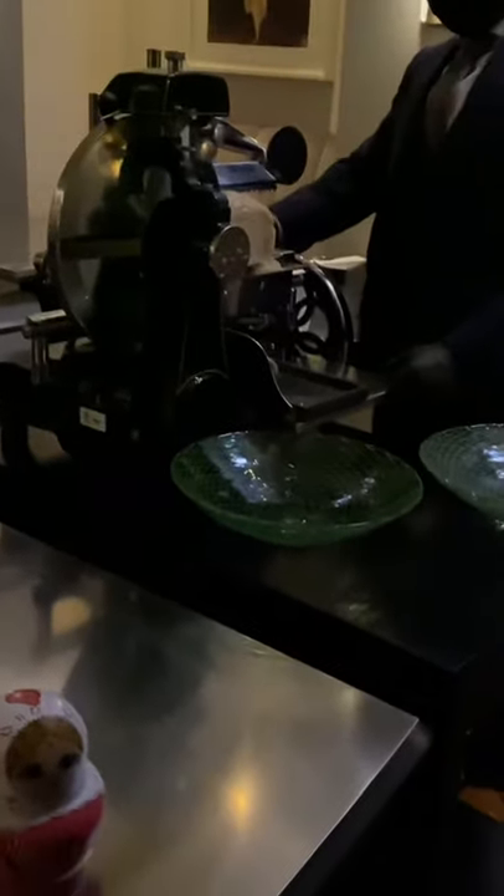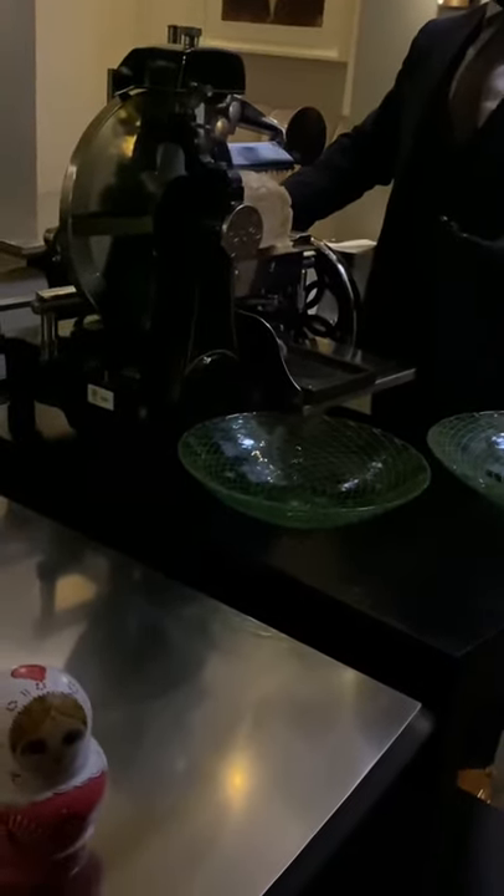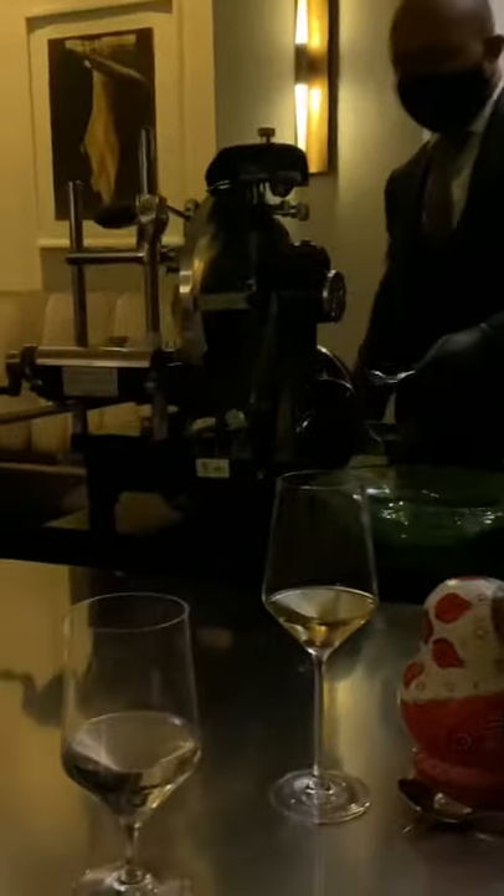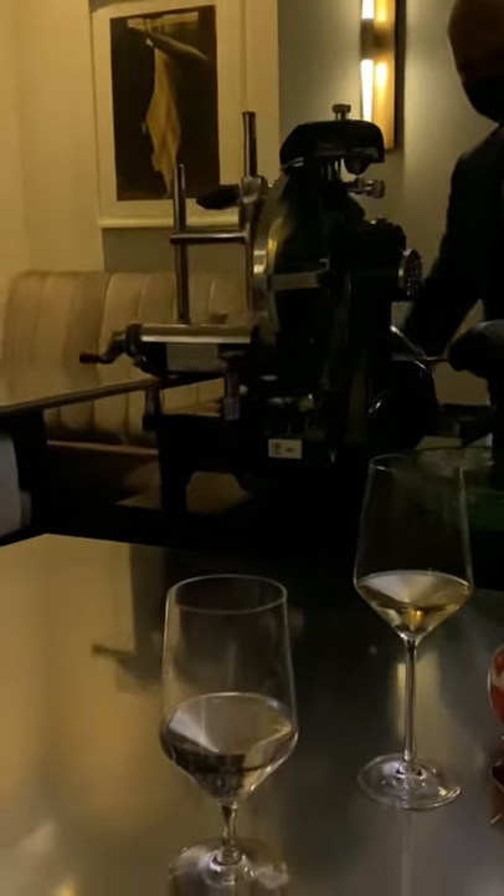What kind of cabbage is it? It's just traditional green cabbage. We experimented with purple cabbage too, but we liked the way that green cabbage looked on the plate.